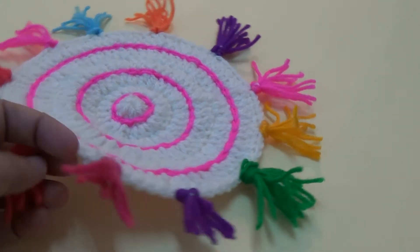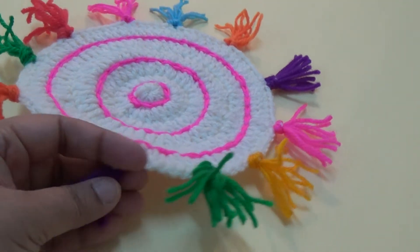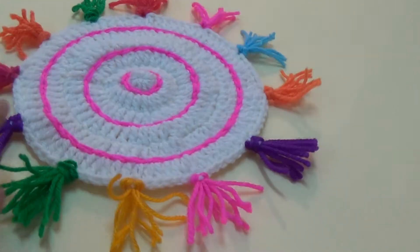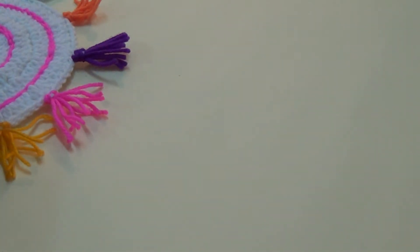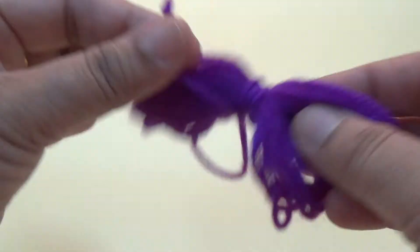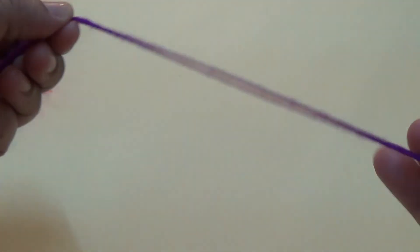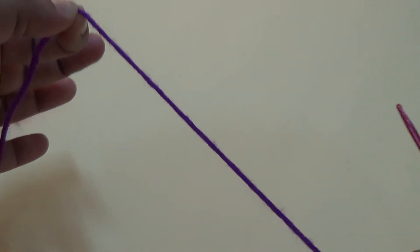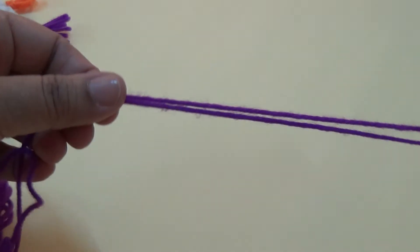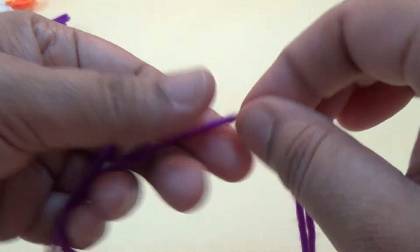I have attached some yarns. This is the tassel pattern. I am using very different colors of yarns — seven colors for the tassel. For the tassel, take some yarn; use a four-inch length and fold it six to eight times.